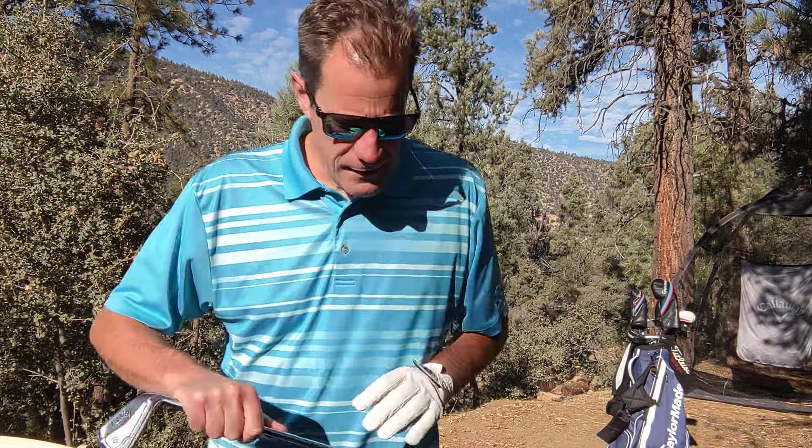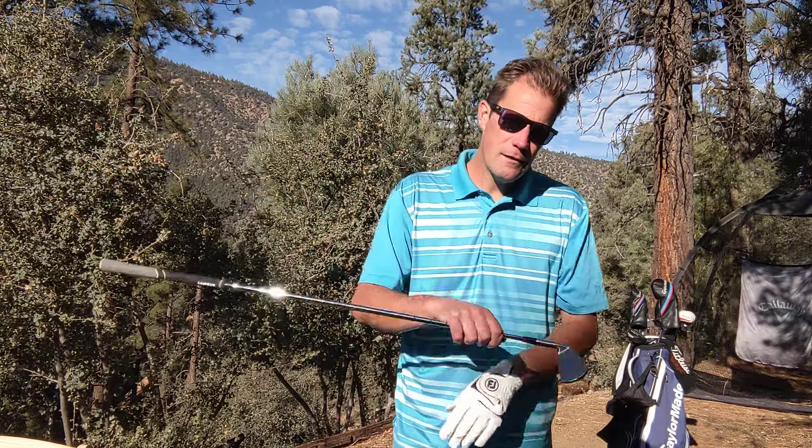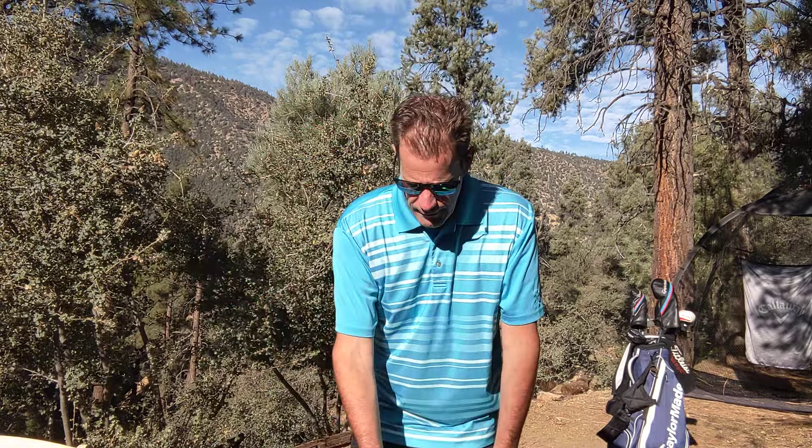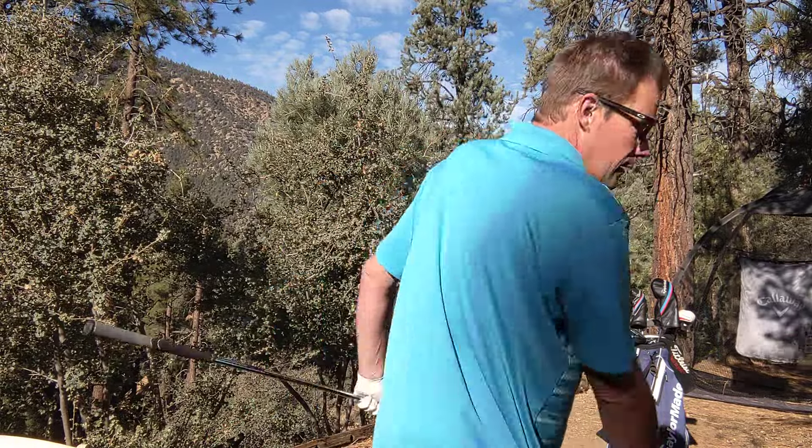All right ladies and gentlemen, can you believe it's already November? I got a great drill to practice — take any club you want, I got a 7 iron here. You don't even need a club, but what this drill is going to do is help you remember to maintain your balance in your golf swing. We're about balance, tempo, rhythm, and timing in the golf swing and not falling over on our follow-through.